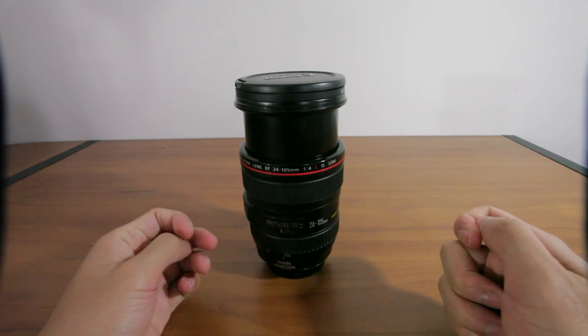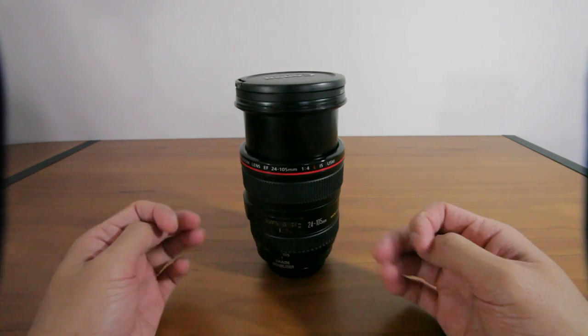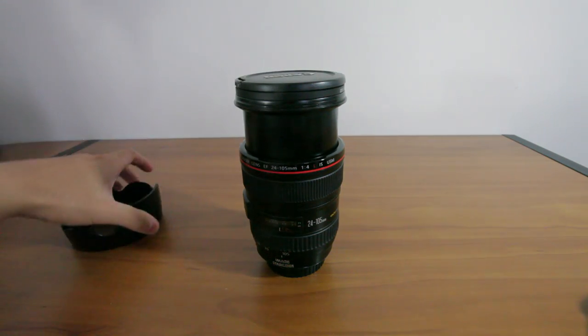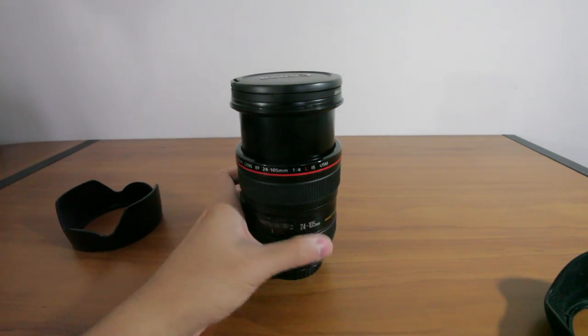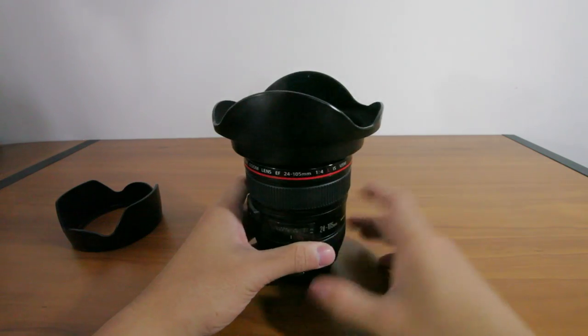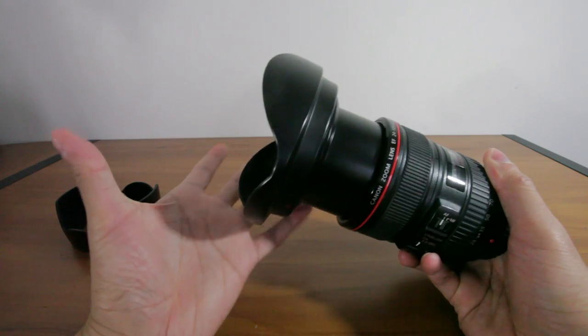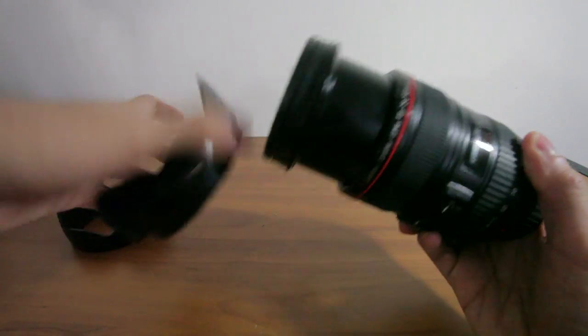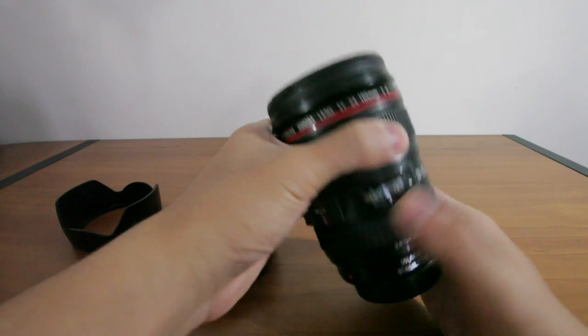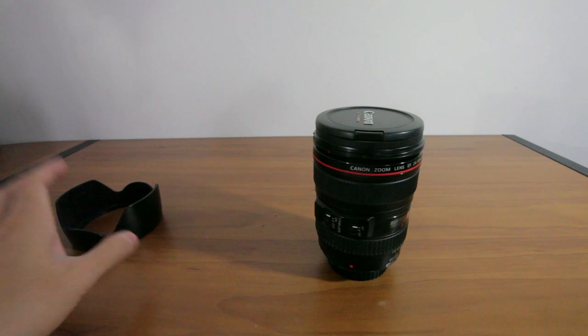So this is just a quick video to answer that question. Lens hoods typically are not interchangeable unless mentioned. There are some cases where you actually can use lens hoods that aren't intended — for example, with the 24-105mm you can use the 17-40 lens hood on it because it's for a wide angle. But then it kind of takes away from the lens hood doing what it's supposed to do, which is reduce flare. All lens hoods are made to optimize flare reduction, so it's best to use the lens hood intended for that specific lens.